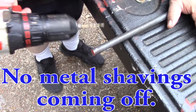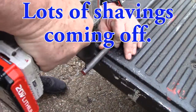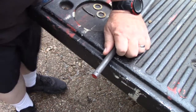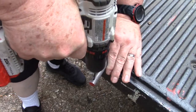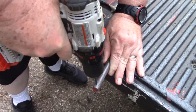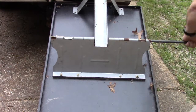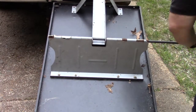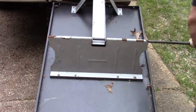Drilling the hole is taking a long time with the first drill bit. Got the right type drill bit and it's going much better now — easy peasy. I'm going to spray this down with some WD-40 before I try to put it back in, because it's kind of tight.